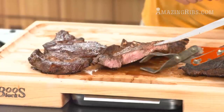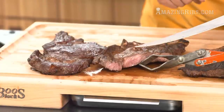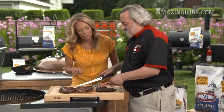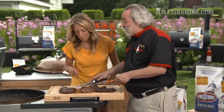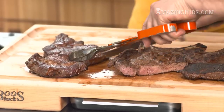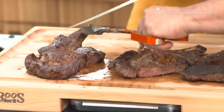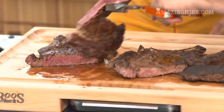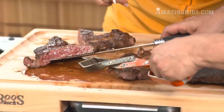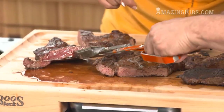This is the ribeye that was on direct heat. As you can see, we have a little pink in the center, it's a little tan along the edges, and the surface doesn't have a real good crust. Now this is the one cooked over indirect heat first and then finished on the hot side — we got a really nice sear. This one is a little less cooked than that one because it went slowly and I had more time to control it.